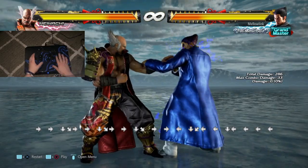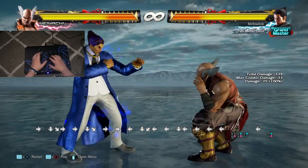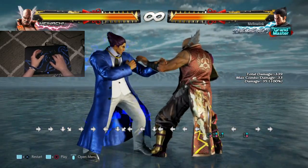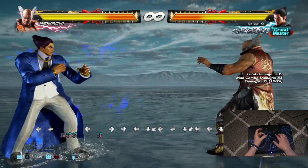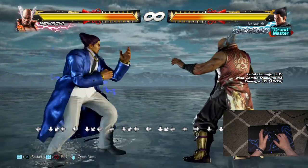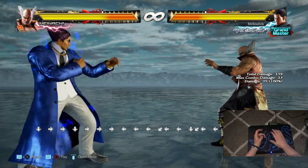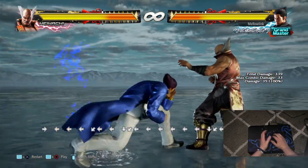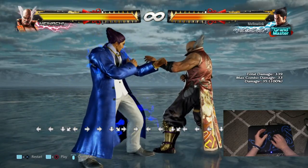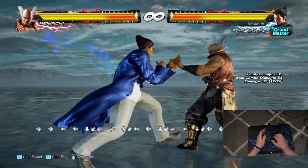Now I'll teach you how to do it on the left side. As an extra bonus — if you know how to do it on the left side, you also know how to Korean backdash. It's the exact same command. Be careful though: for characters with a back sway this won't work, because you can't hit down during the backdash. But if you're a Mishima on this side and you want to create space, it's the exact same command.